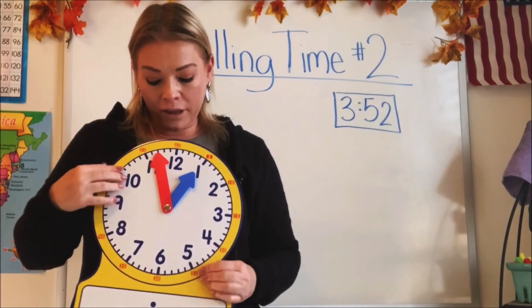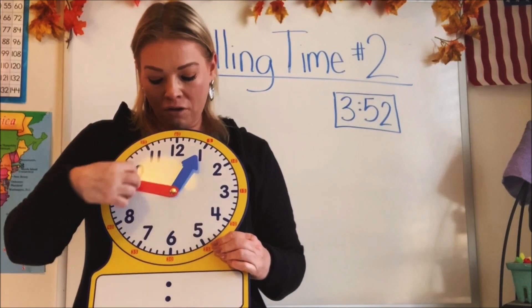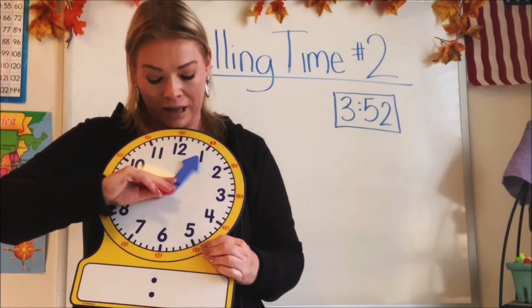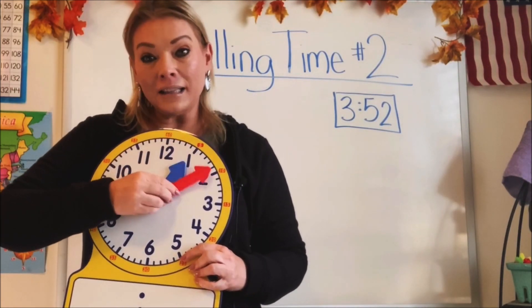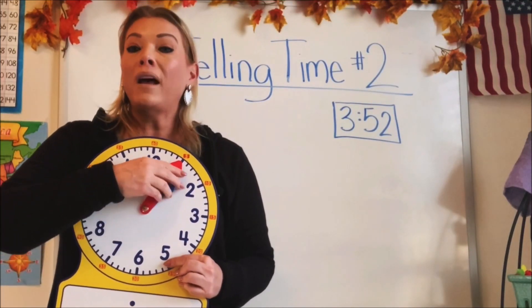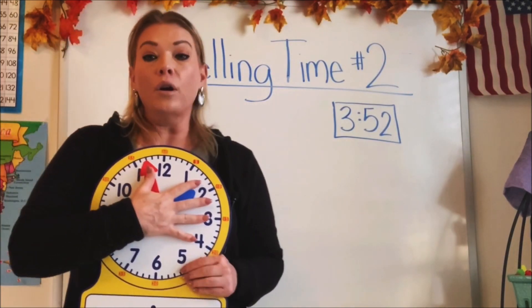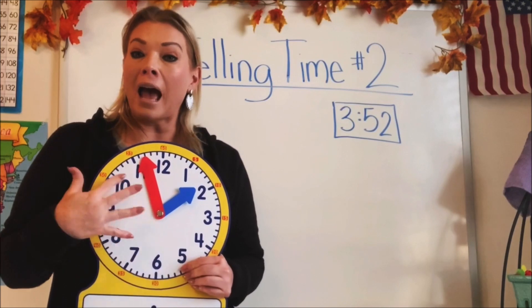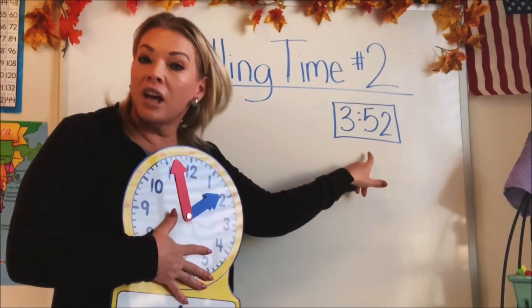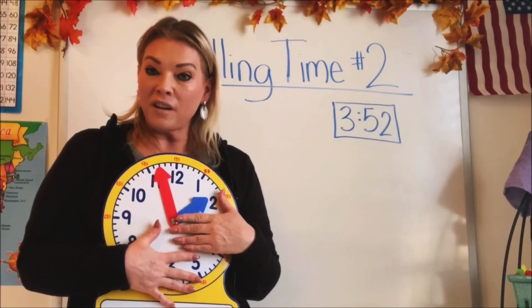Isn't that funny? We call this the face of the clock, like your face, and we call these the hands. They're not like our hands, are they? These are the hands of the clock. What the hands tell us is what hour and minutes it is. So the analog clock or the round clock breaks the time into hours and minutes, just like the digital clock. We just have to know how to figure it out.